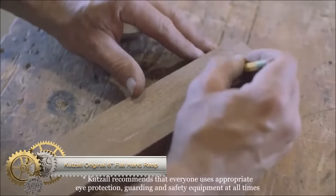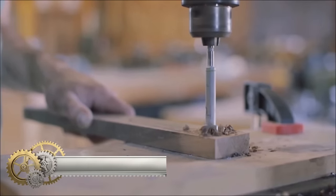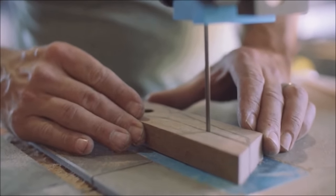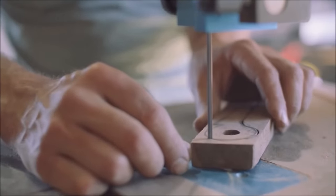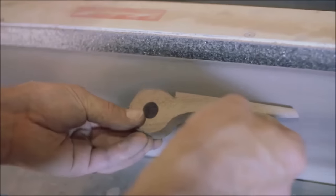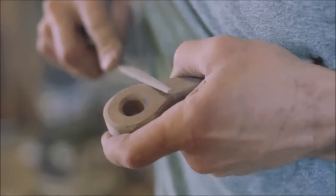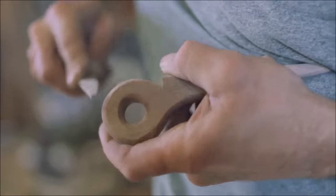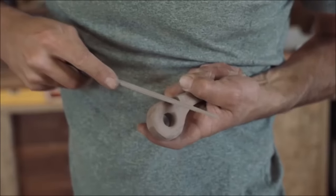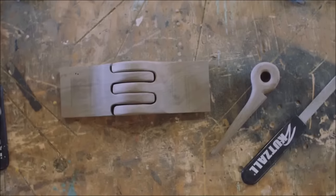The Kutzall Original 6-inch flat hand rasp is a powerful woodworking tool designed for efficient material removal. Its 6-inch flat rasp surface and coarse grade make it ideal for leveling large surfaces and shaping wood quickly. With a durable tungsten carbide coating and structured tooth technology, it excels in heavy-duty tasks, providing multi-directional cutting action for intricate shapes. The ergonomic soft-grip handle ensures user comfort and control, and the 11-inch overall length offers good leverage for effective application of pressure.